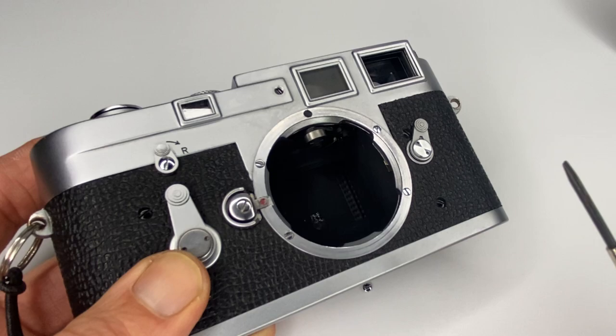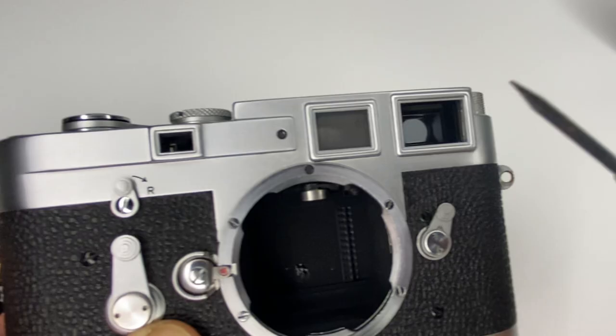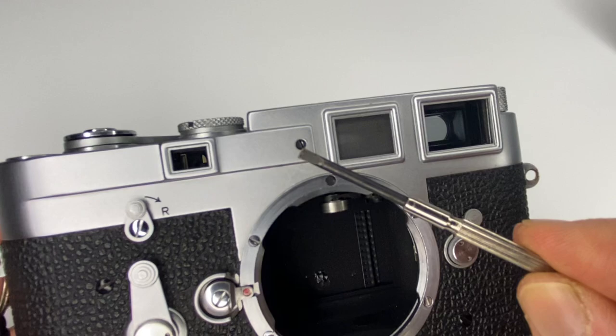What's made me excited today — I guess I get excited easily — is I wanted to adjust the vertical alignment. The image through the viewfinder was just above where it should have been, so it wasn't overlapping exactly. I did a bit of googling and found the screw that handles vertical alignment.